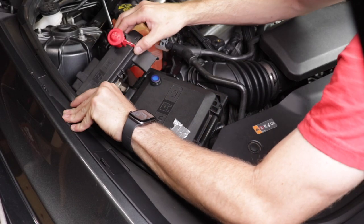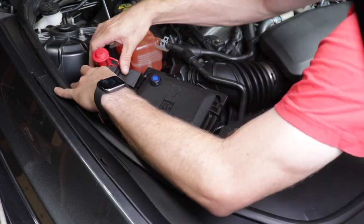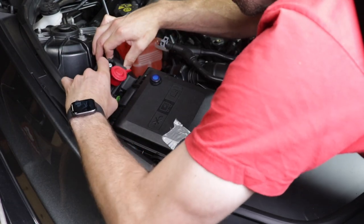We're also done with the positive terminal, so go ahead and put that cover back on. Again, it's a little bit of a tight fit, but you'll get there.